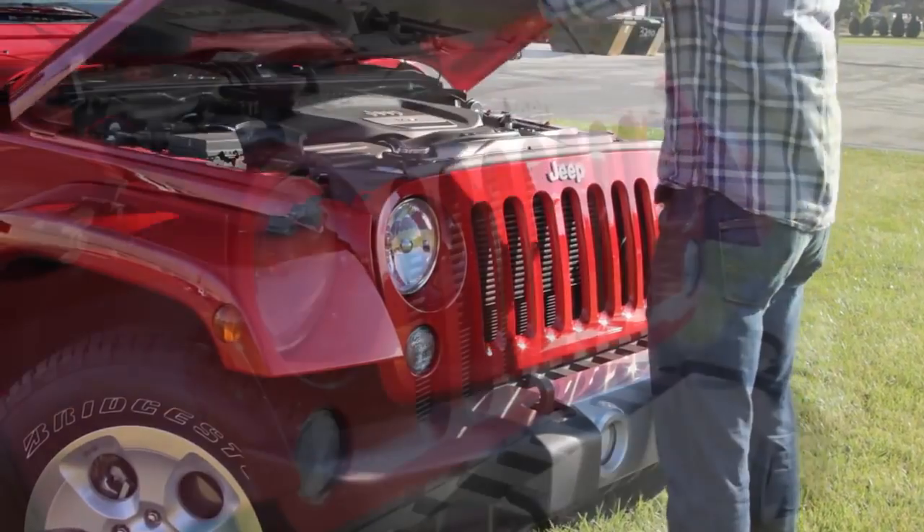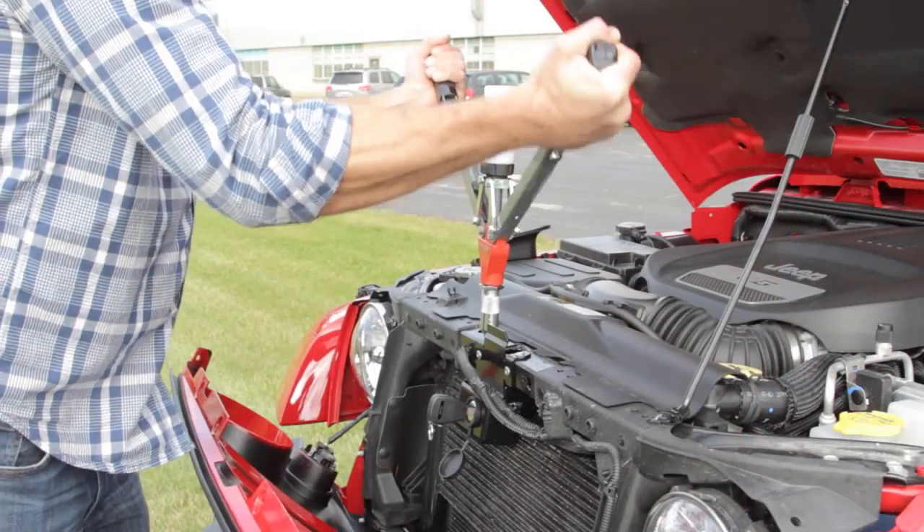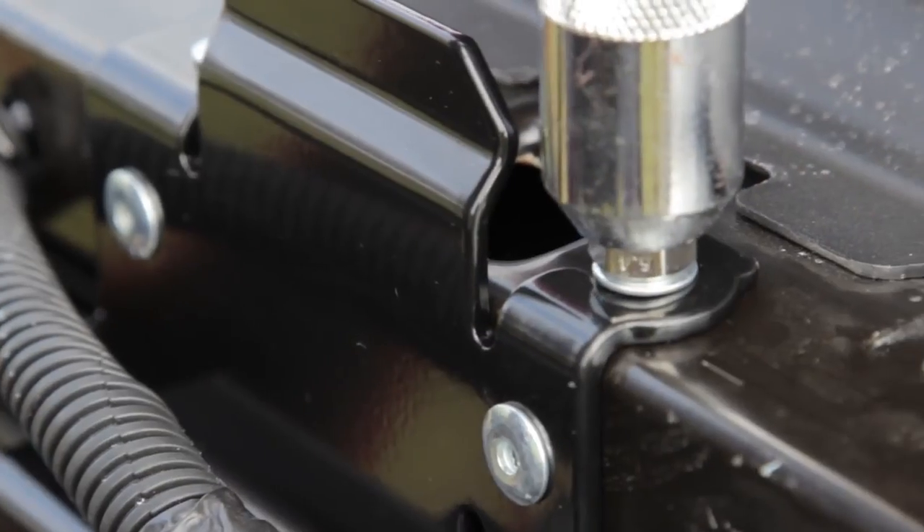The lock is easy to install. You simply use your Jeep's existing rivet holes and rivet the lock into place. Once secured, the lock prevents theft of your underhood items.